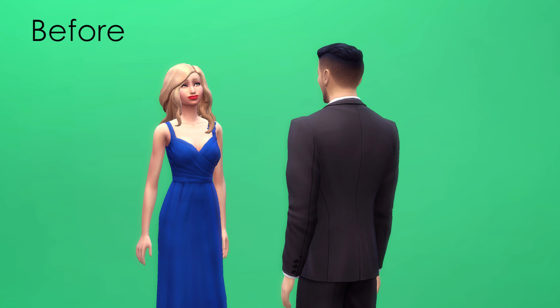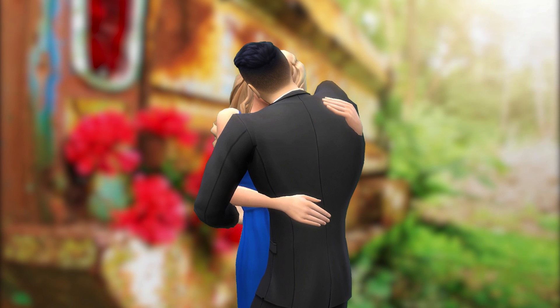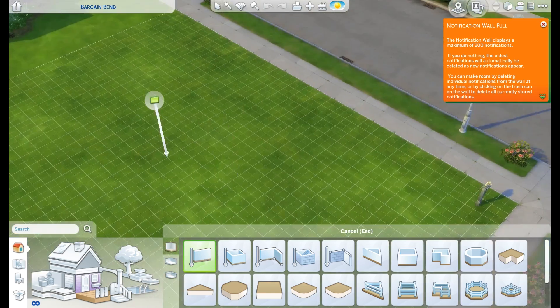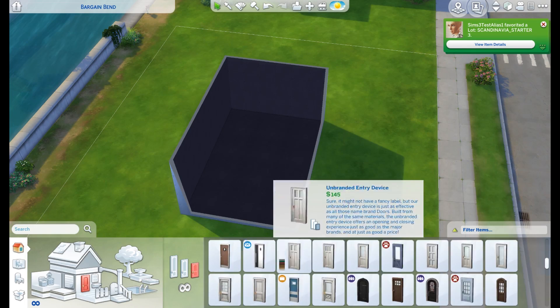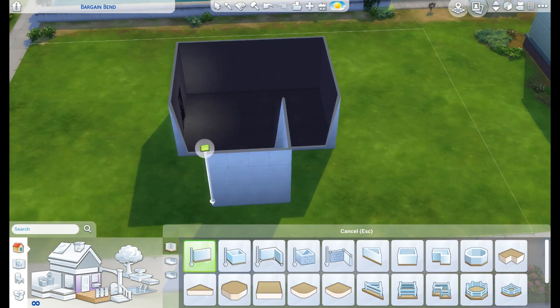Hey guys, it's Hannah, aka Hellbunny123, and today I'm going to show you how to do this. I'm going to be cutting sims out using a green screen technique. First of all, I'm going to build a photo studio slash green screen room, and this is going to be available on the gallery.